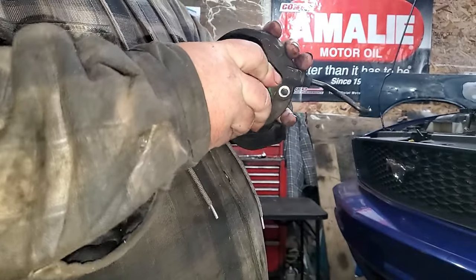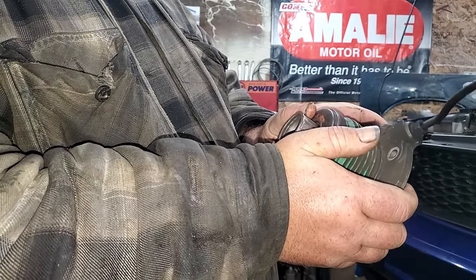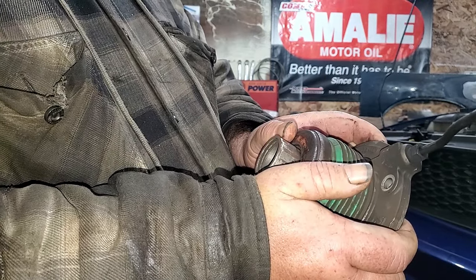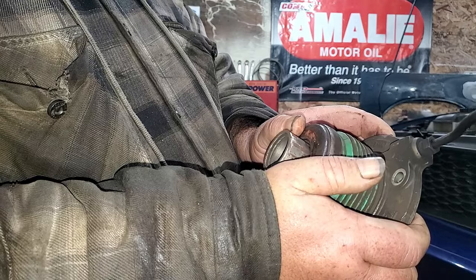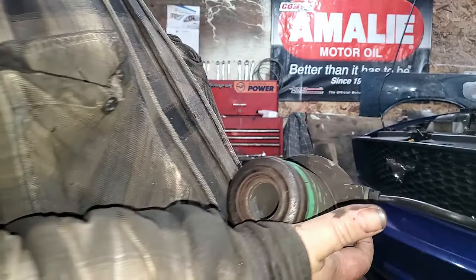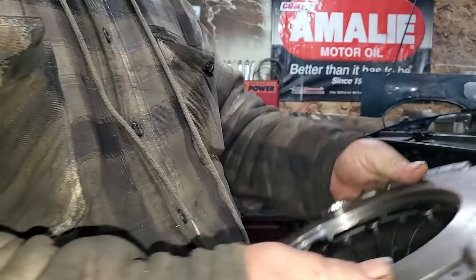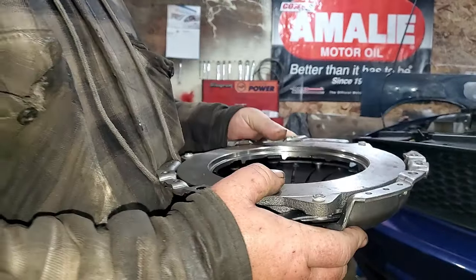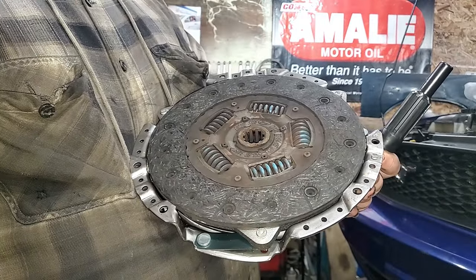This is a simple jack. When the clutch — and it works opposite the way you think it would — this is pressed all the way back when you don't have your foot on the clutch. When you put your foot on the clutch, it's a simple jack. It pushes this out, which then pushes on these fingers, which then releases the pressure plate, which allows the clutch to slip on the pressure plate, which allows you to sit in neutral.